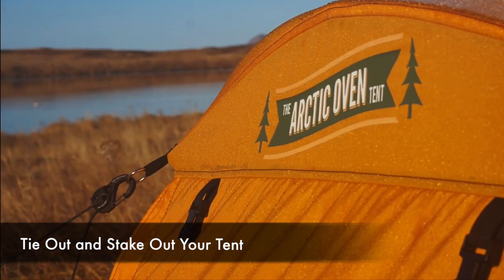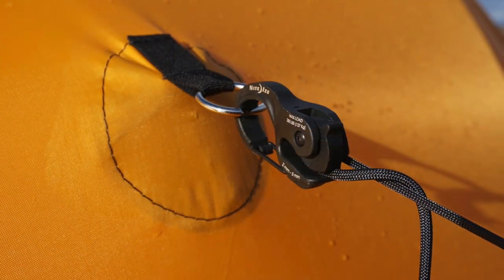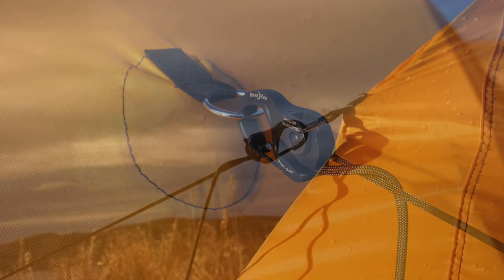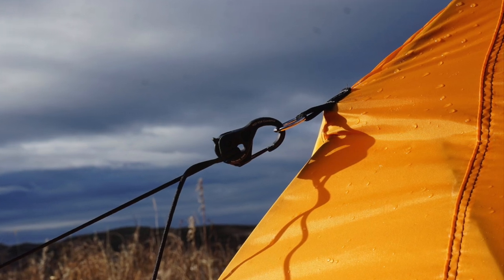All Arctic Oven tents come standard with plenty of stake out and tie out points. It is important that you tie out your tent, especially in high wind areas. Guy out lines are not included with the tent purchase, but we do offer a high wind tie out package as an accessory.